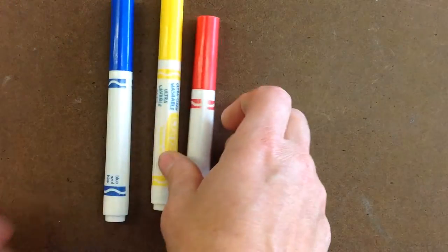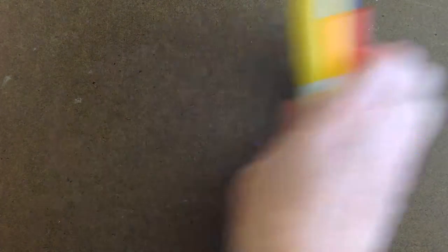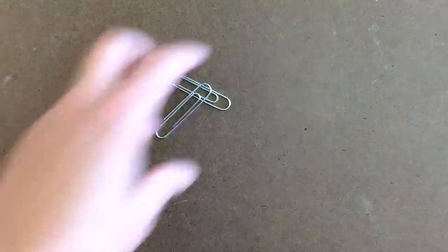I'm going to start you with the first step. Things that you will need: markers in primary colors — blue, yellow, and red — a pencil, and paper clips. You will also need your picture that we're going to make the self-portrait from, a piece of tracing paper, and grid paper.